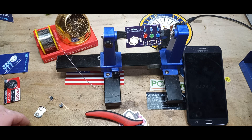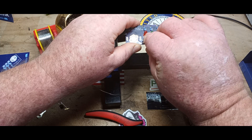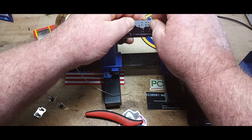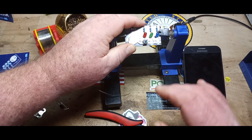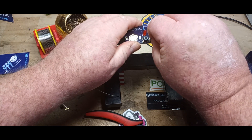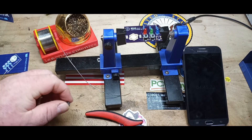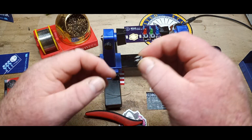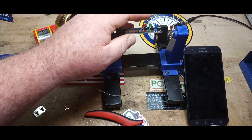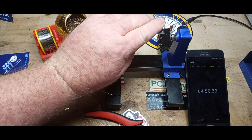Next up: switches. The switches don't seem to want to fit in very well. I've never had issues with switches before. I think maybe the holes are too small.